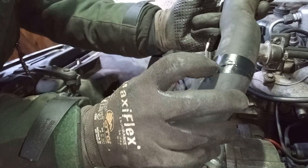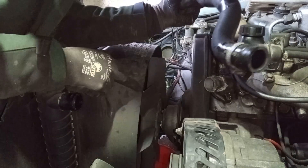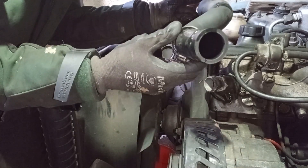You can see where the coolant hose was rubbing right there — there's even a bit of the coolant hose that's rubbed away where it's been rubbing against the bodywork. It was only a matter of time before that split.